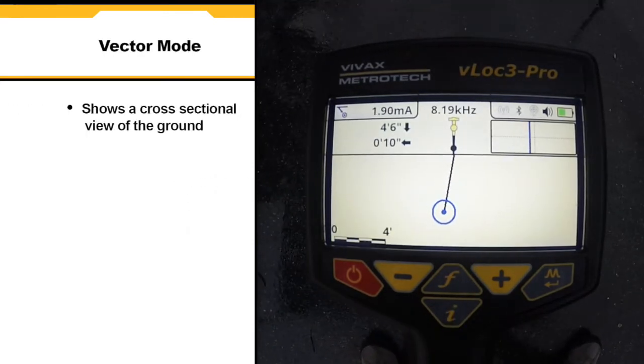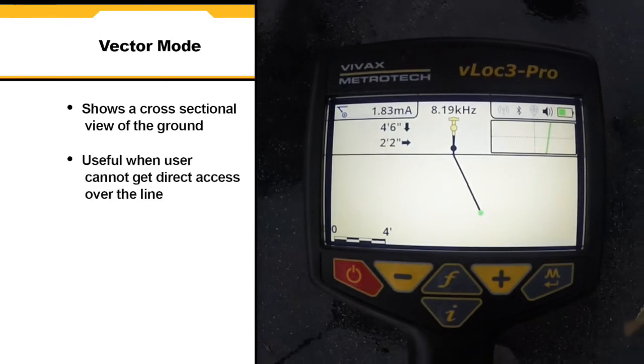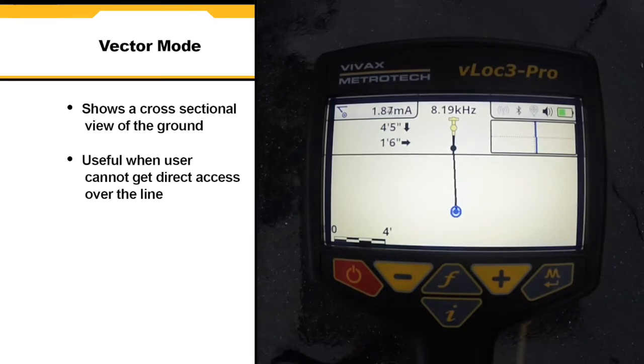Vector mode shows a cross-sectional view of the ground and helps orient the user over the line. This is particularly useful when the user cannot get direct access over the line.